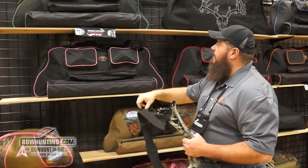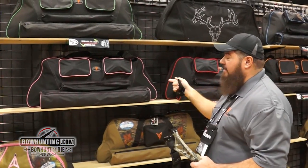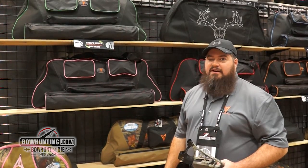We also offer it in all the popular accent colors. For more information, go to 30-06 Outdoors and check us out.